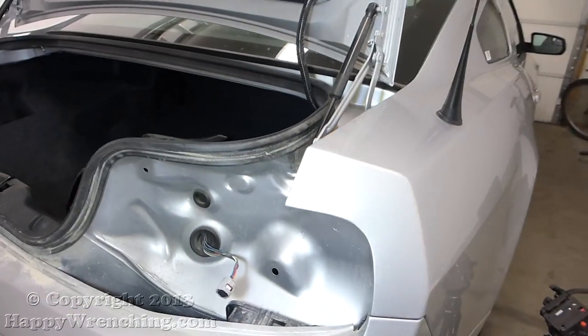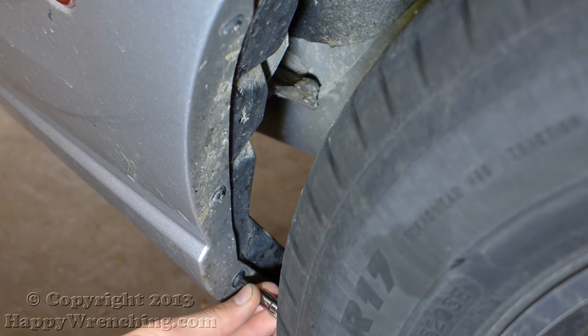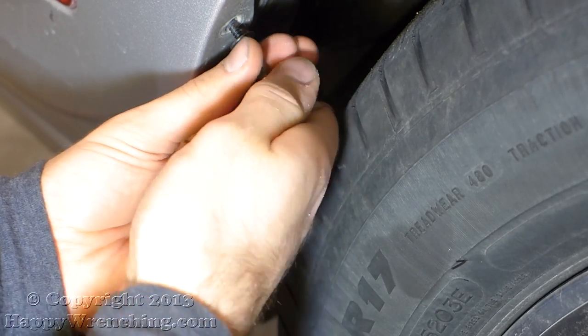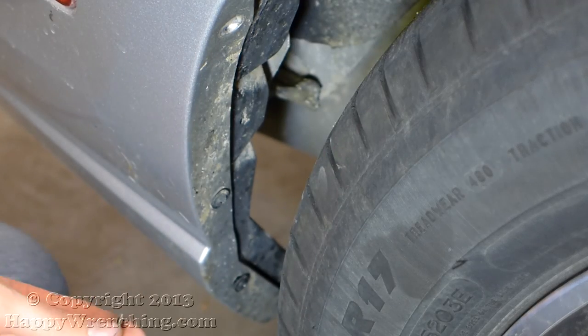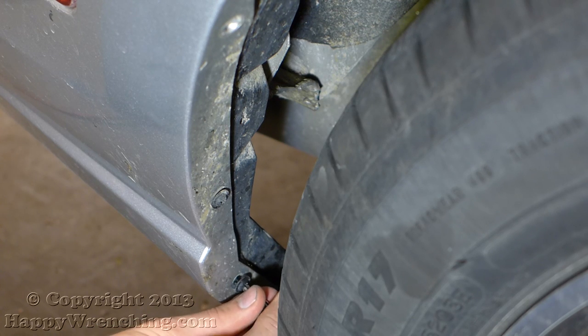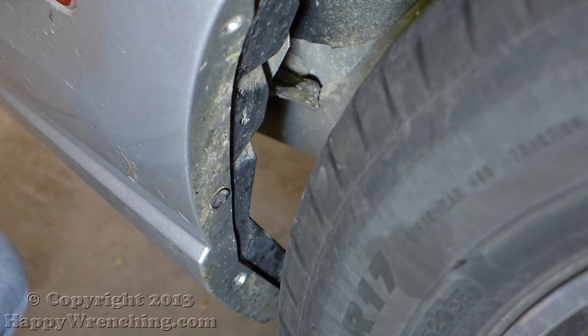With the tail lights removed we can now move on to the various clips and screws that hold the bumper in place. First thing we're going to do is remove these three screws that are found on the inside of the wheel well. As you can see I'm just using a regular Phillips head screwdriver bit.